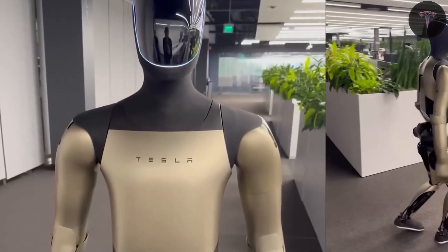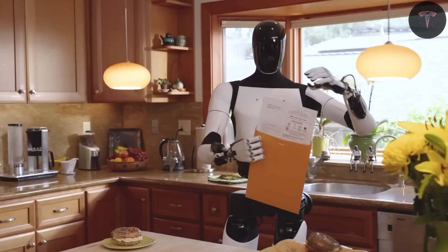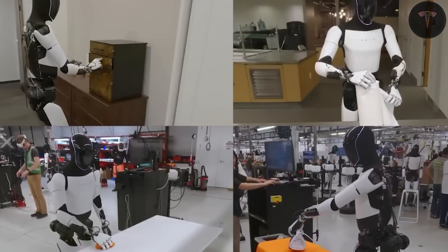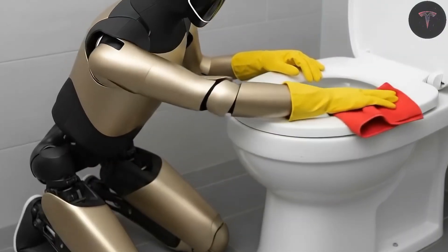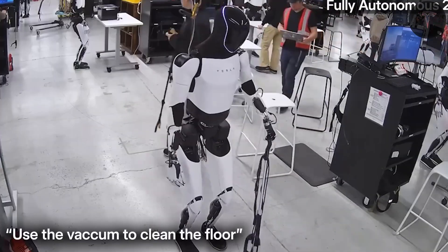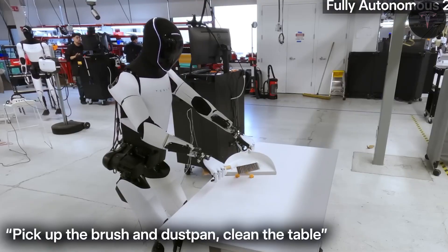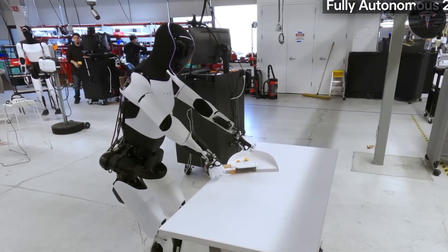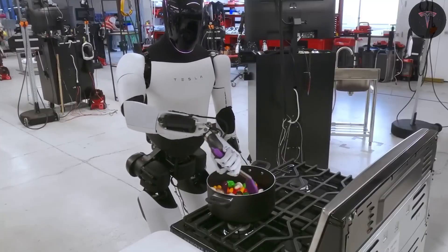The robot's hands are engineered for high dexterity, featuring 22 degrees of freedom in Gen 3 compared to 11 in earlier versions. This permits precise manipulation of tools and small objects, vital for household chores and industrial tasks alike. Tesla's focus has been on creating fluid, natural movements, with wires, actuators, and joints concealed to maintain a sleek humanoid appearance, furthering Elon Musk's vision of a person in a robot outfit.